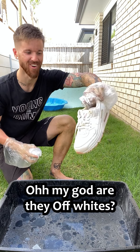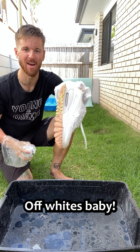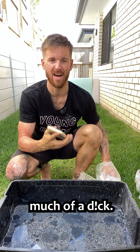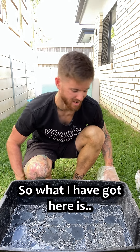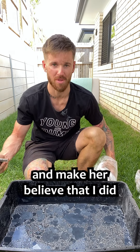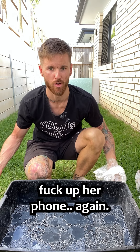Those are looking fresh. Oh my God, are they off-whites? Off-whites, baby. And the phone. Now guys, I'm not actually that much of a dick, so what I have got here is an old phone. I'm going to put this old phone in her case and make her believe that I did mess up her phone again.